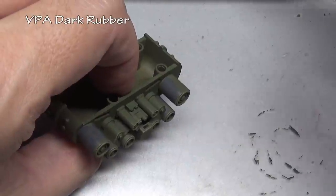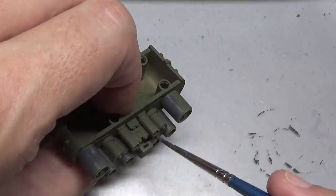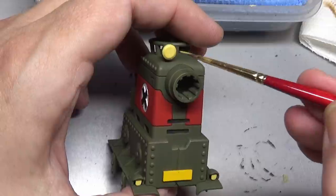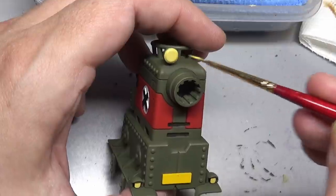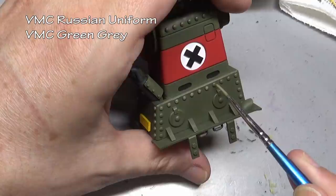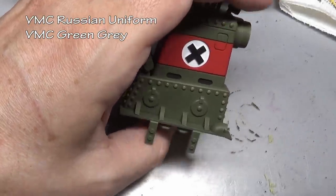A few of the little odds and ends are also detailed — a little bit of Dark Rubber for the wheels, not bothering to highlight since this is a cartoony model, so a base coat is perfectly fine. Also a little bit of pale yellow for the spotlight. Getting close to the end, I decided the rivets were looking a little too shallow, so I went back and gave them one extra highlight — a mix of Model Colors Russian Green and Green Gray — just to make them really pop.